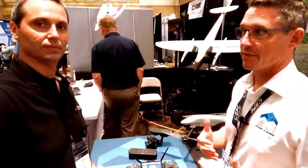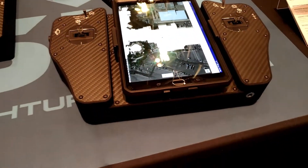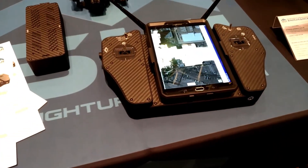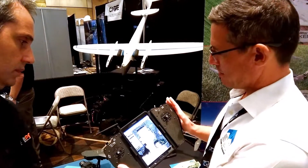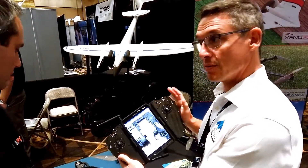Modularity was the key for this, and also compatibility and upgradability. Even with our transmitter right here, we've made it so that it can be compatible with just about any system out there with some engineering.